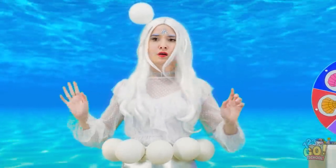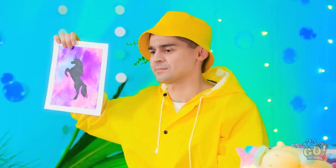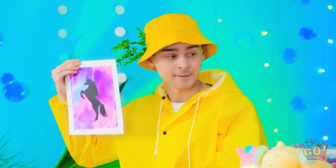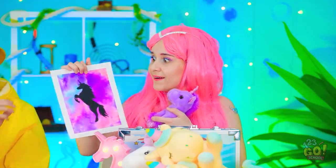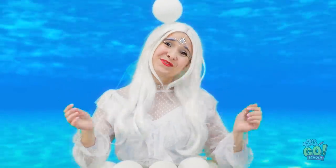Suit yourself. I hate seeing her sad. Here — want my drawing? You can never have too many unicorns! So sweet.